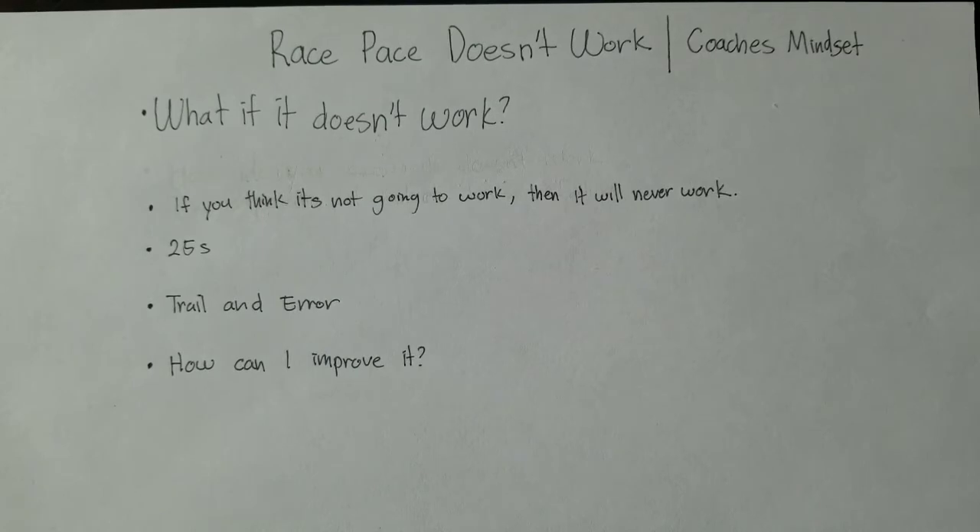This is why I created this channel — to explain race pace training and to encourage coaches, swimmers, and parents to do race pace training, because it's a program that's a lot easier and it creates faster swimmers in a shorter period of time.